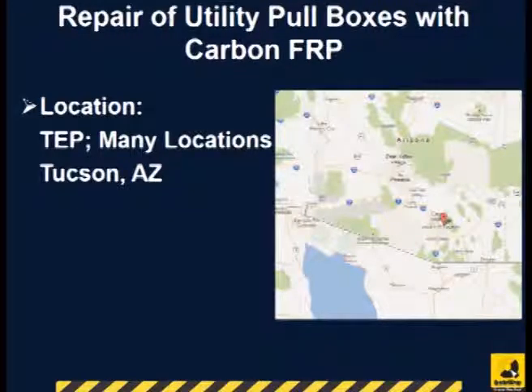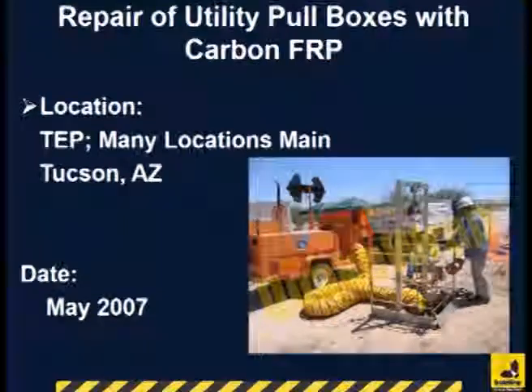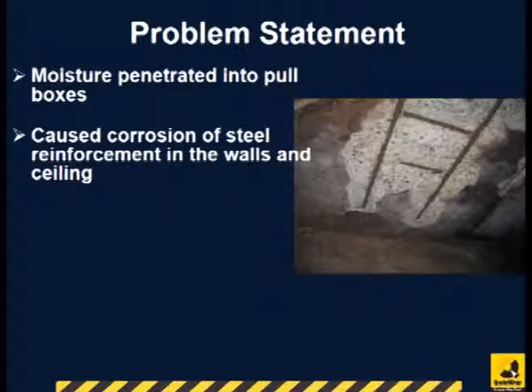We have repaired a number of utility pull boxes for Tucson Electric Power in Tucson, Arizona since 2007. Moisture penetrates into these pull boxes that are buried underground, causing corrosion of reinforcing steel in the walls and ceiling.